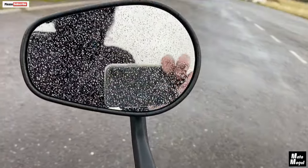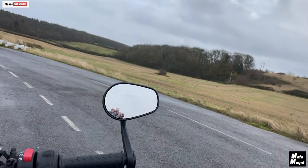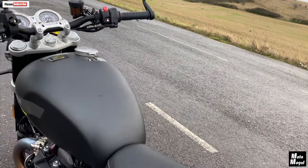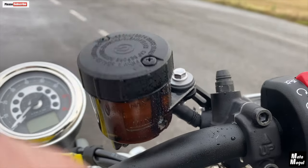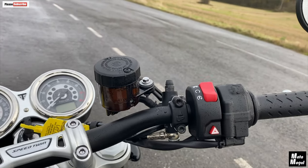I love these bar-end mirrors — they're really good, solid as a rock. There's no vibration coming through them as I'm riding along. One thing I really don't like, and I'd have to change, are these master cylinders. I just think they look cheap and plastic and a bit rubbish.